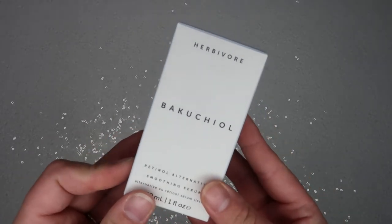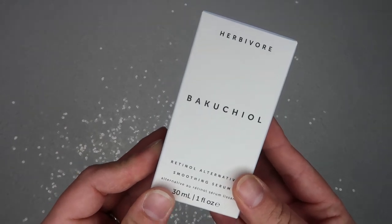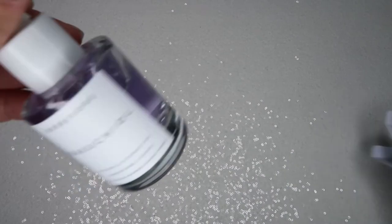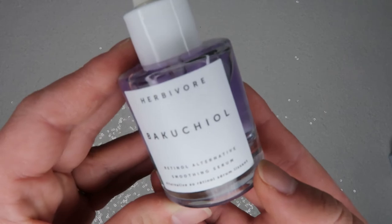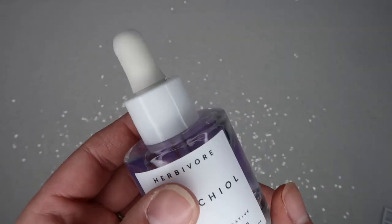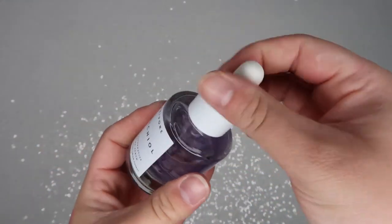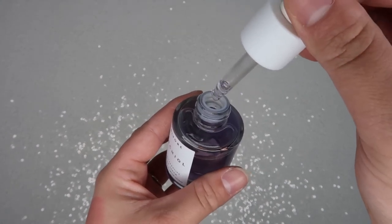This is the Herbivore Botanicals Bakuchiol Retinol Alternative Smoothing Serum, which retails for $54 — I think this was one of my choices. I didn't use this today, but it says it's a plant-based serum that smooths the appearance of fine lines and wrinkles. I love this purple color, it's really pretty. I'll have to try it out.